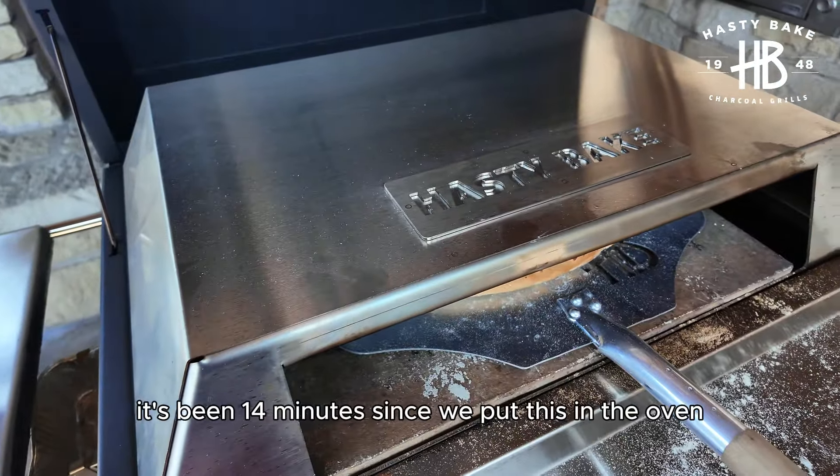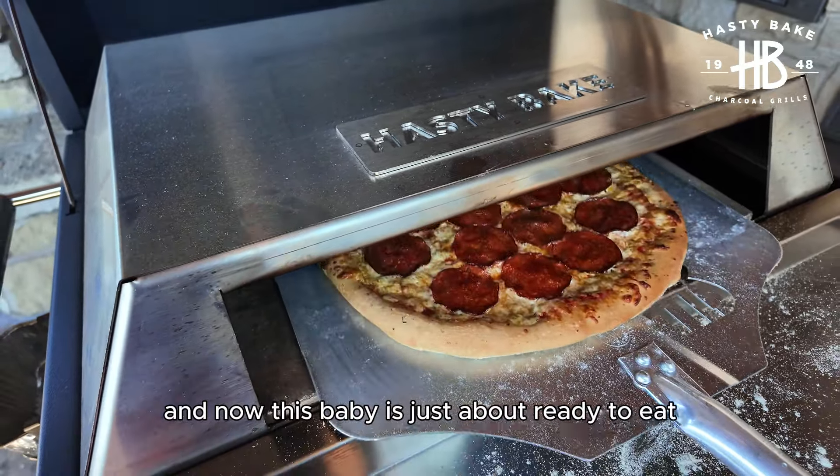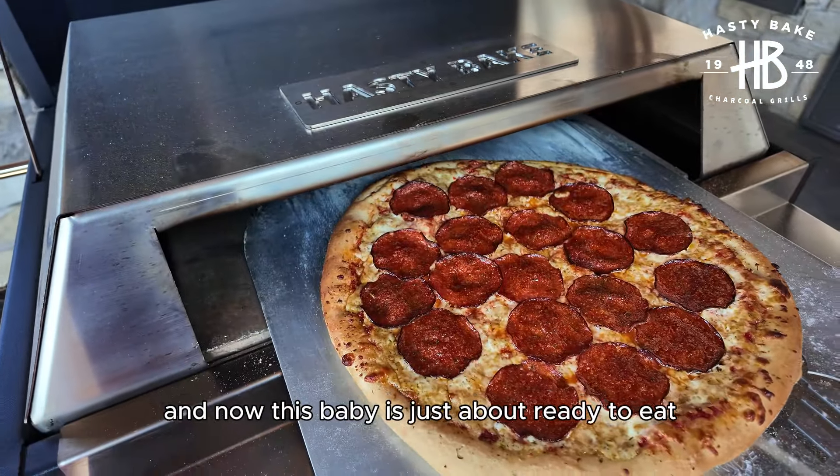It's been 14 minutes since we put this in the oven. We've rotated it a couple of times and now this baby is just about ready to eat.